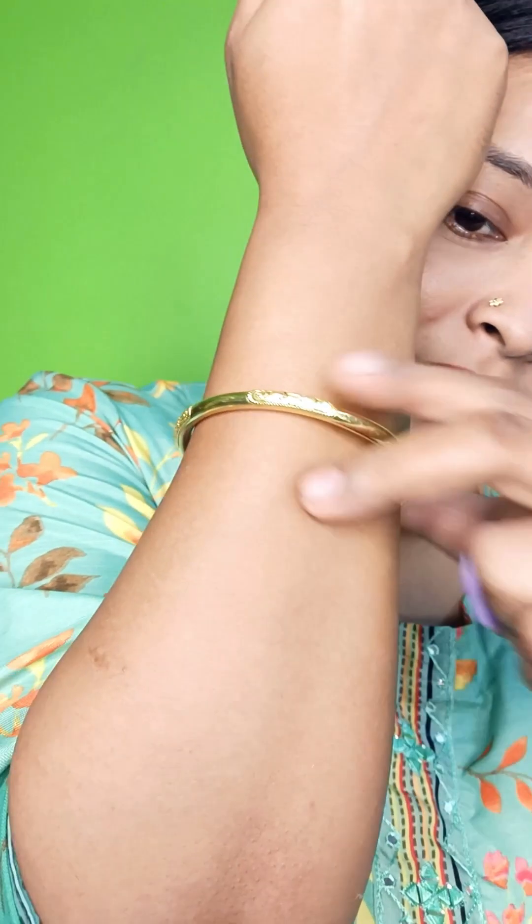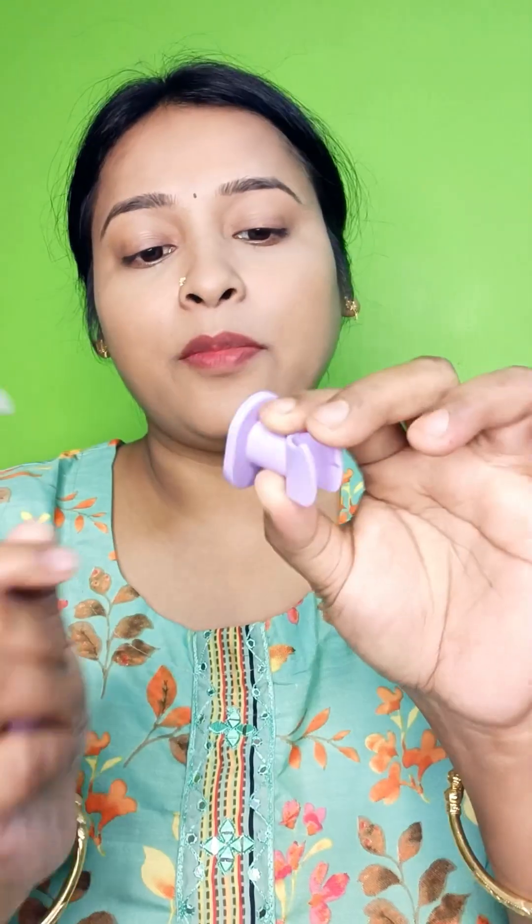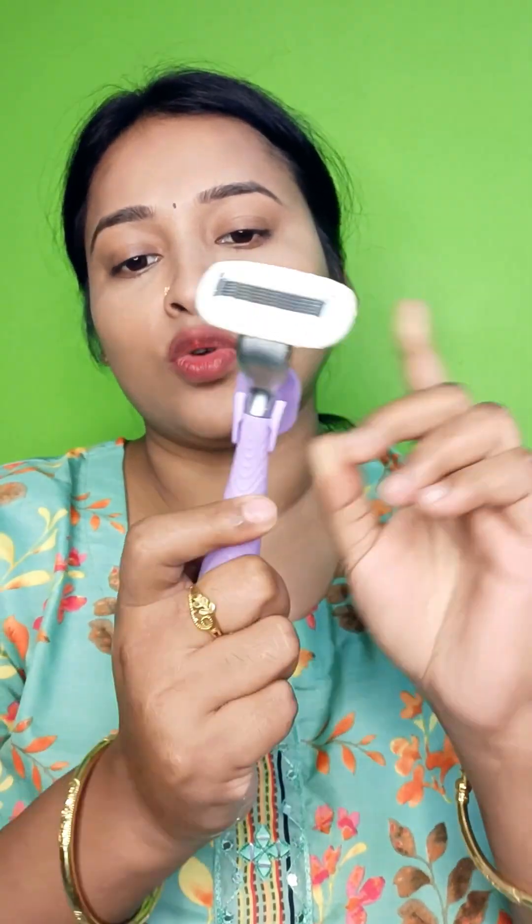The hair is completely gone. Now I am going to wash your skin and show you. You can see — there is not a single hair here. The skin is very smooth and soft. If you want to apply moisturizer, you can. And one special thing is that it has a wall mount hook — you can attach it to the wall and store it.